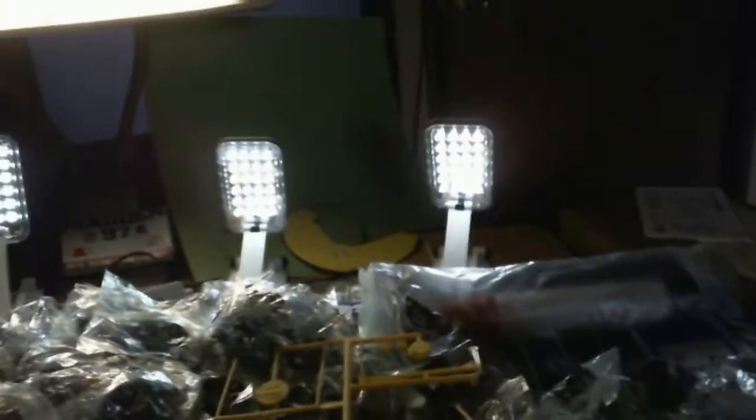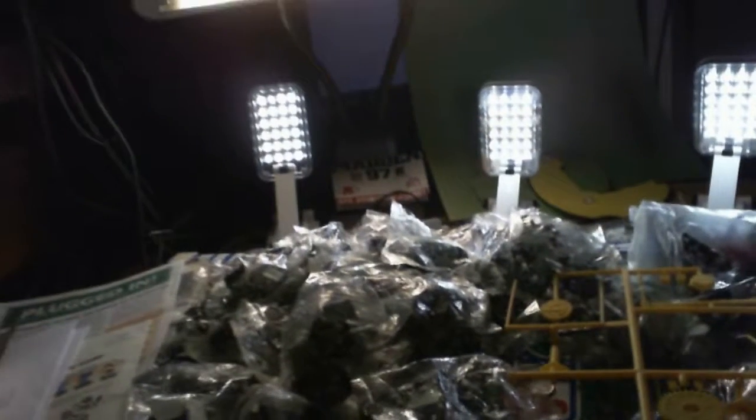Hi guys, this is going to be a quick video. I guess I better put a little more light on the subject here. This is my electronic football, part of my collection. I told you guys I was going to be bringing you electric football.